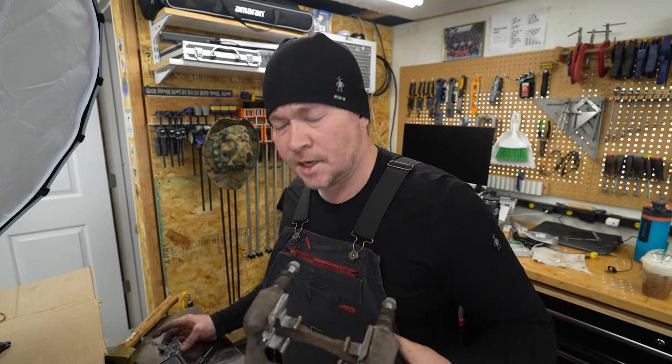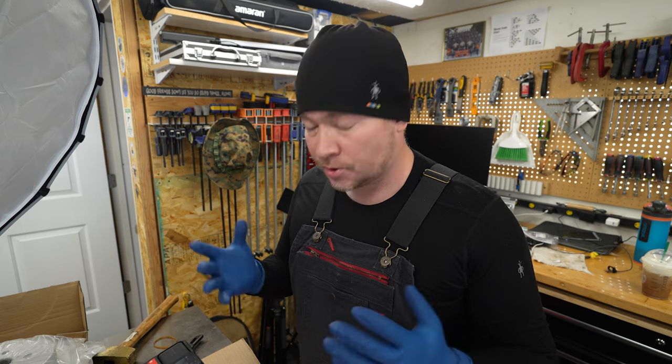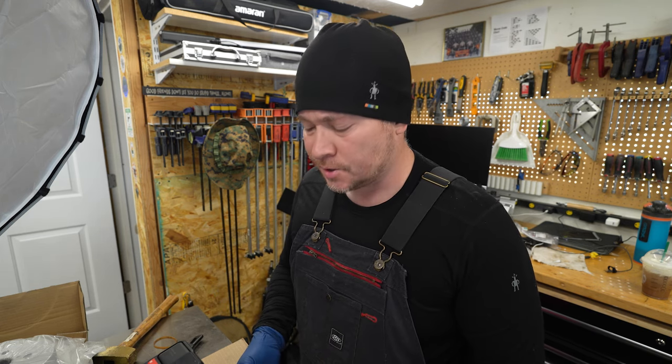Alright, we're going to set that aside. Next we're going to prep the pads themselves. When I'm handling brakes I like to make sure I'm using a clean set of rubber gloves, because you don't want all the grease and crap on your fingers to get onto the pads or the rotors and contaminate them — brake jobs are messy. You've got brake dust, grease, and all sorts of crap, so a clean set of rubber gloves will help prevent you from contaminating the pads and rotors.